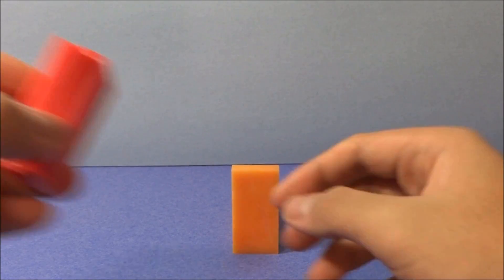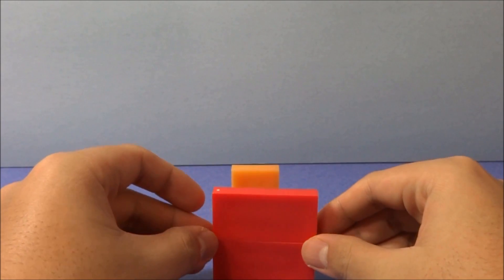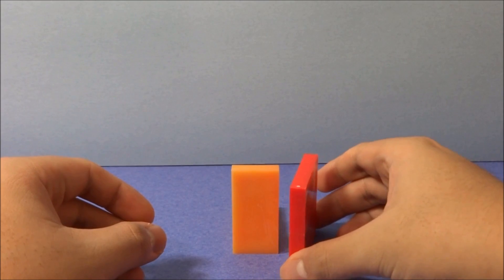Next, I'll get a couple of dominoes — red dominoes — and stack them on their long edge like so, and place them to the right of the orange dominoes.